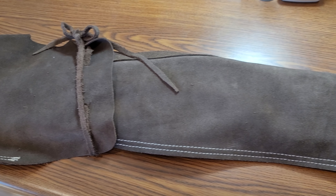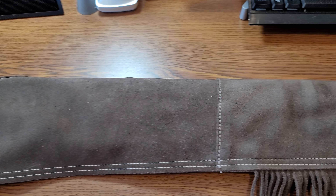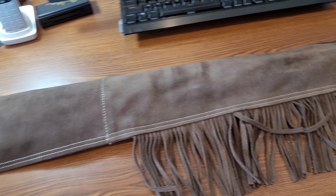Now back in its leather case for safekeeping. Thank you all for watching.